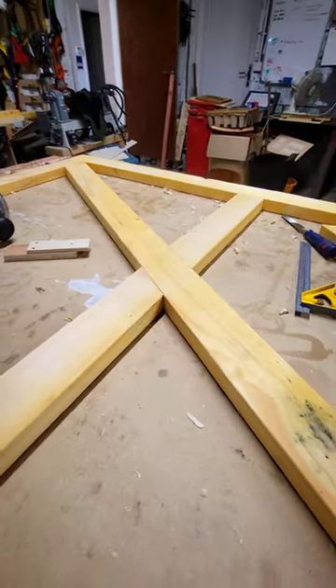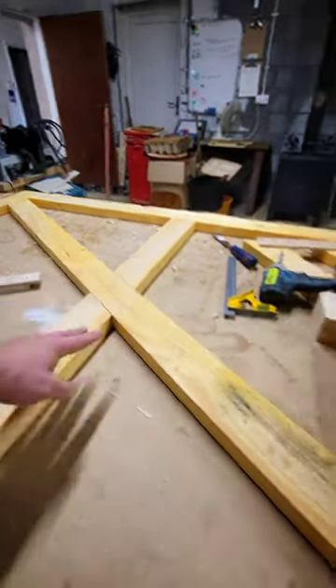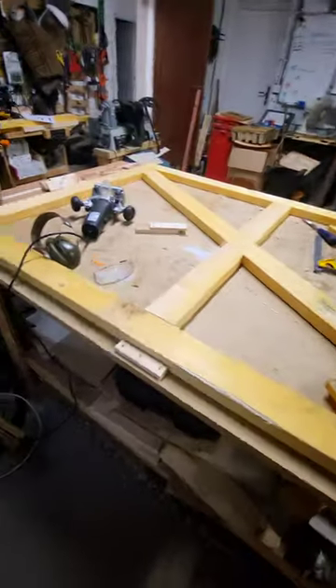And there we have it. Nice and simple fix. So then we'll glue and screw that. Pop some screws and dowels in the end there. And this thing is going to be strong as houses. So then we're joined to that.